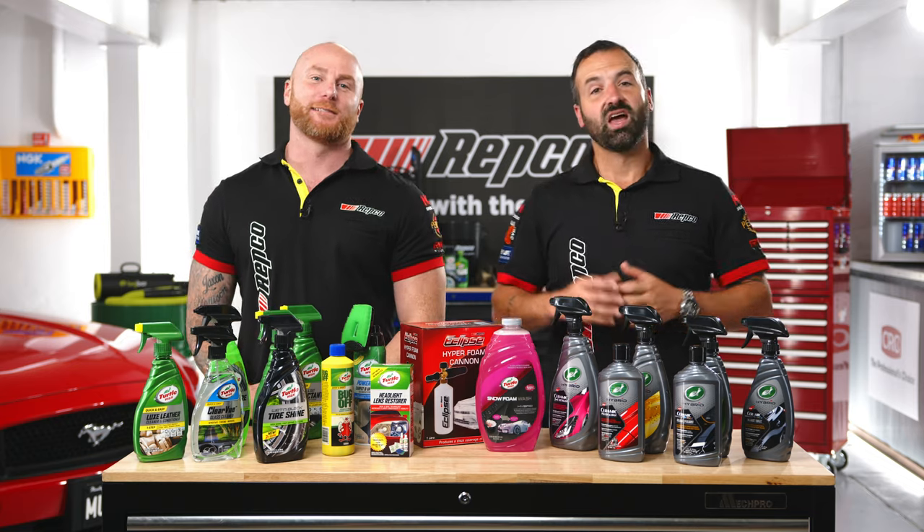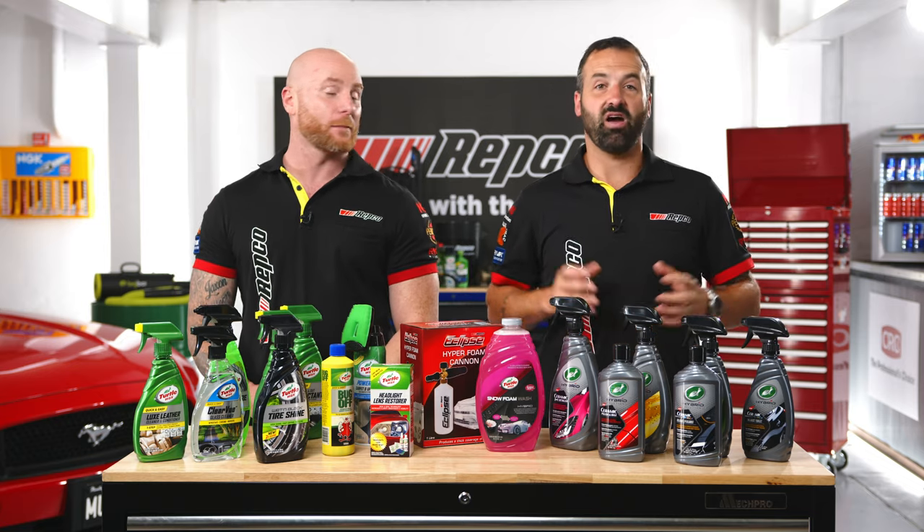Hey everyone, I'm Sam. And I'm Chris. Welcome to this week's episode of Upgrade It.